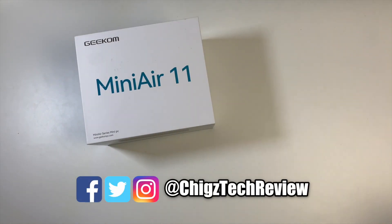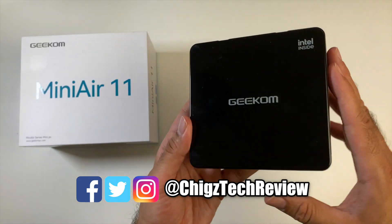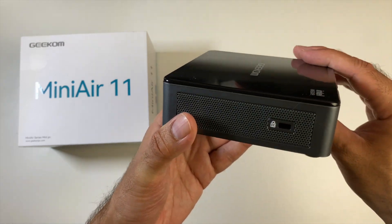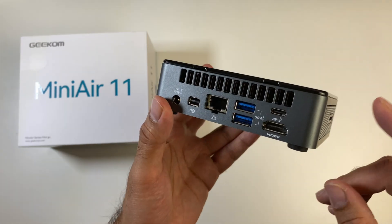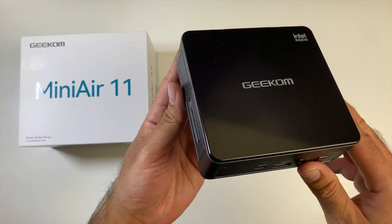Today I've got my hands on the brand new Geekom Mini Air 11. This is a compact mini PC running full Windows 11 Professional, featuring upgradeable RAM and storage, along with dual display output, and is powered by an 11th gen Intel Celeron processor.